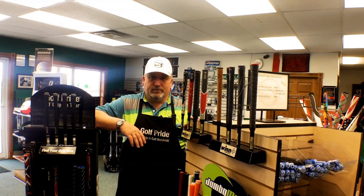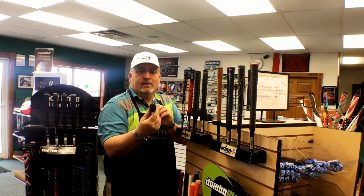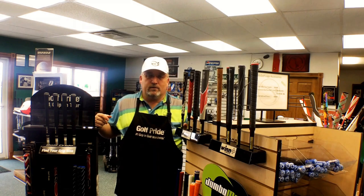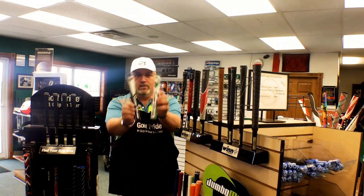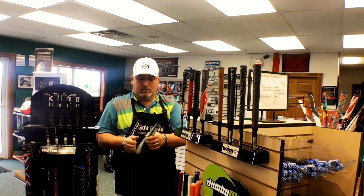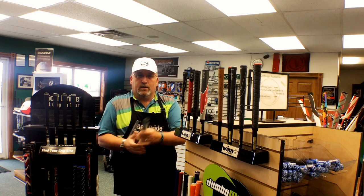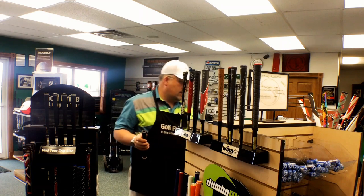Finally, putter grips. By USGA rules, the putter grip is the only grip that can be not round — meaning it has a flat side on it. This is one of the bigger ones — flat side — and that's what is allowed. Super Stroke has been very popular in the putter grip arena this year and last year — it's been an awesome grip. It allows you to take both hands and get a good firm grip on the golf club. They come in different sizes — size ones, twos, and threes — and different styles.